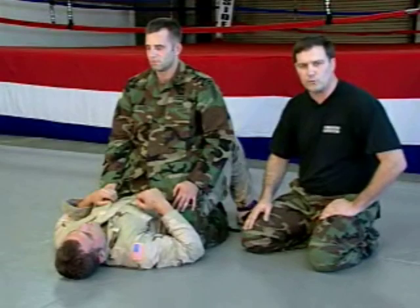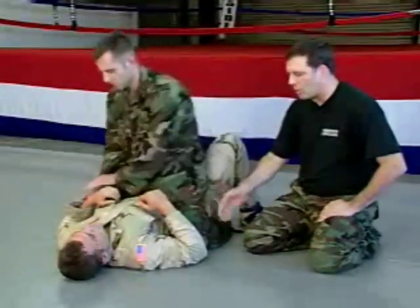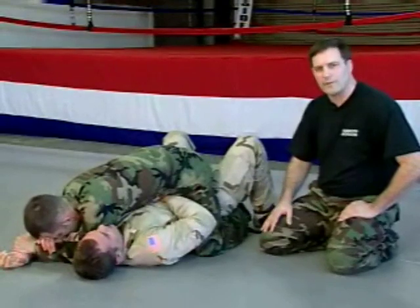You can also signal surrender verbally. For example, if Cooper couldn't tap — maybe his arm was trapped or something — he could sound off verbally.